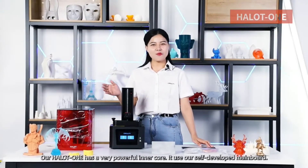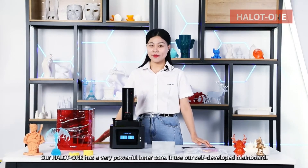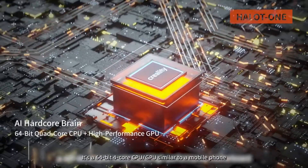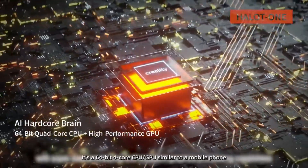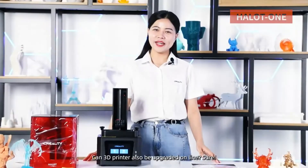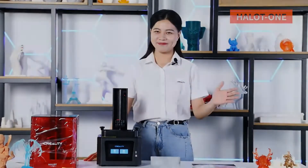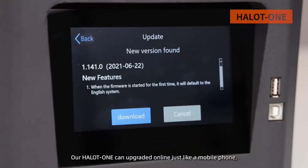Our Halot One has a very powerful inner core. It uses our self-developed motherboard — a 64-bit full-core CPU similar to a mobile phone. Can a 3D printer also be upgraded online? Sure. Our Halot One can upgrade online just like a mobile phone.